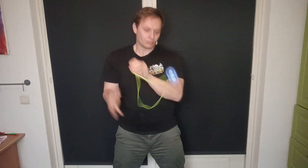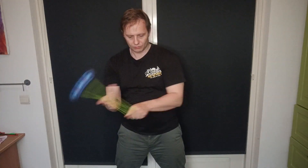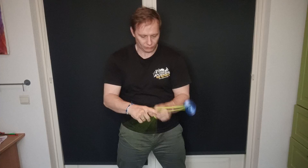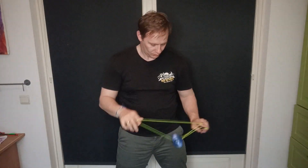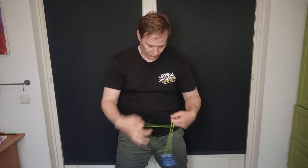It holds up well during the long combo — its width and big catch zone make it easy to do tricks with. Near the end I was missing sometimes, but that makes sense since I've been doing these tricks for a while. It does a decent amount of brandings at the end.